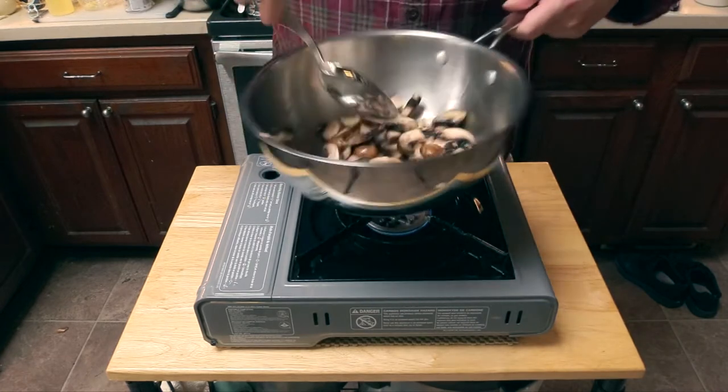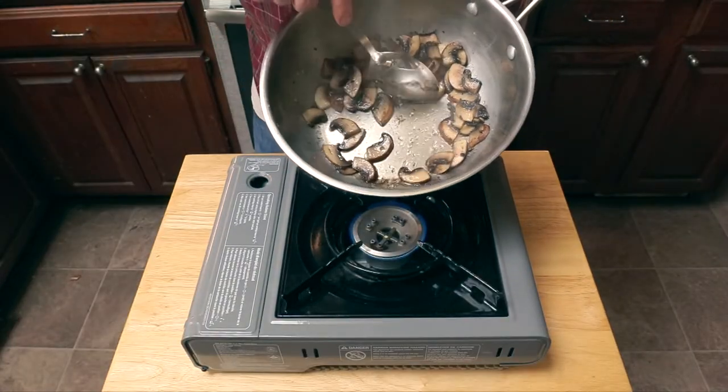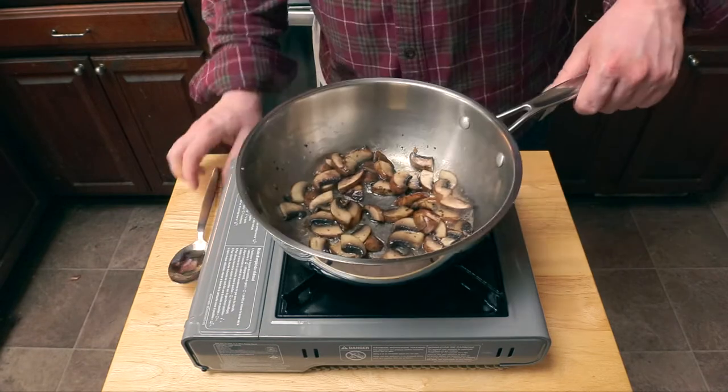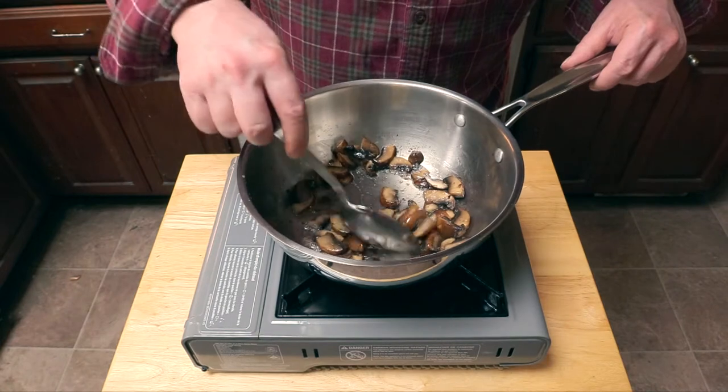You'll notice that after a few minutes the mushrooms start releasing a lot of moisture — that's all right. We want to cook all that off, so raise the heat a little bit, and after all that's cooked off...